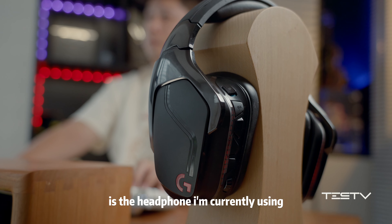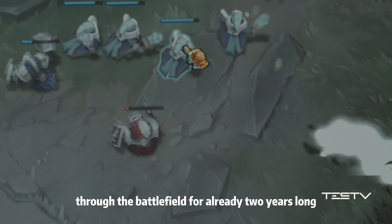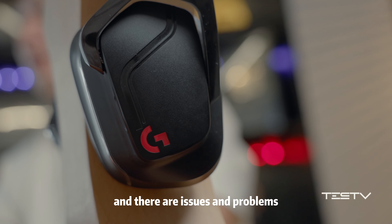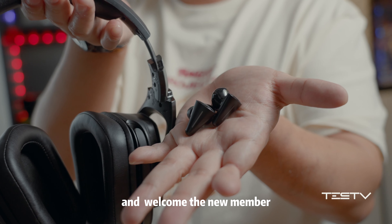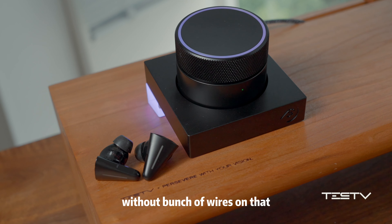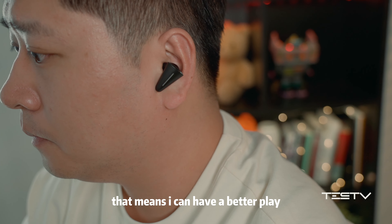The G933s is the headphone I'm currently using. It has accompanied me through the battlefield for already two years. But its performance has no longer satisfied me, and there are issues and problems constantly troubling me. So it is time to retire it and welcome the new member — CyberBlade Gaming Earbuds. With its wire-free design, that means I can have a better play.